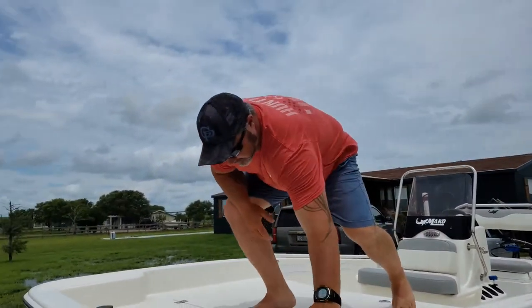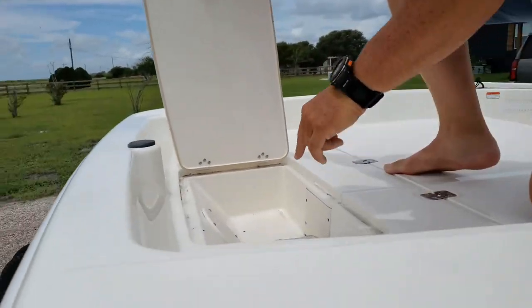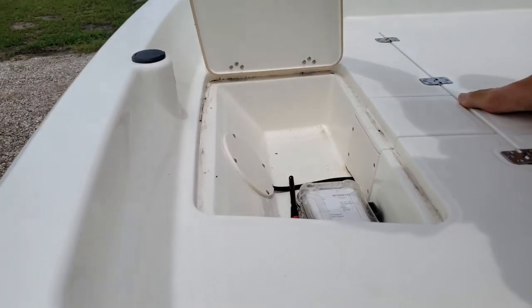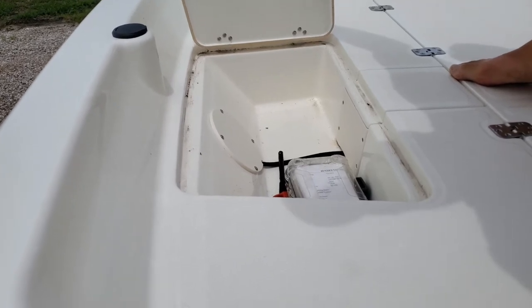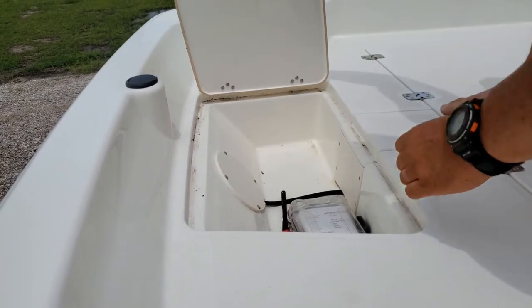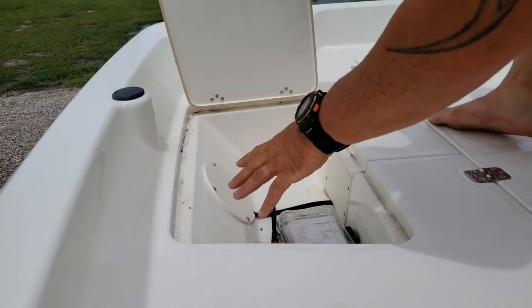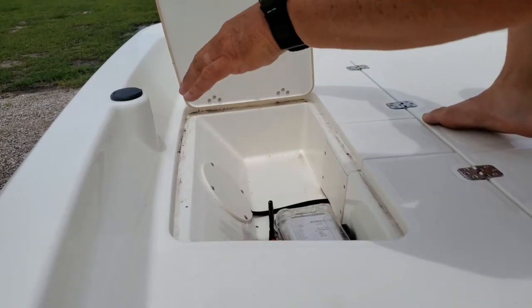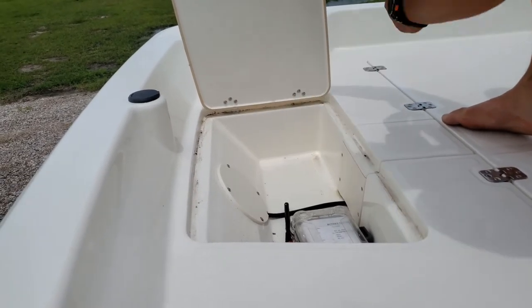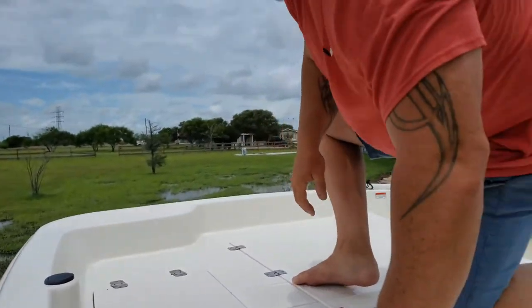Alright guys, we'll start up here with the front compartment. This front compartment is pretty basic — it's not a dry box at all. I keep a first aid kit here and some other stuff that doesn't hurt if it gets wet. It has a drain in here, so anything that gets in will drain down through the bottom of the boat and right out the back.